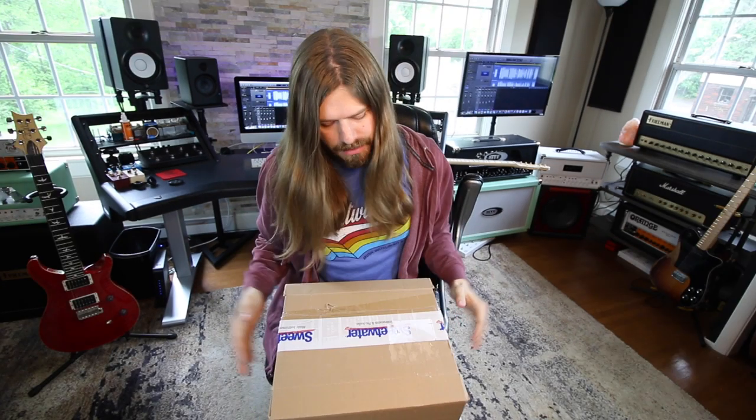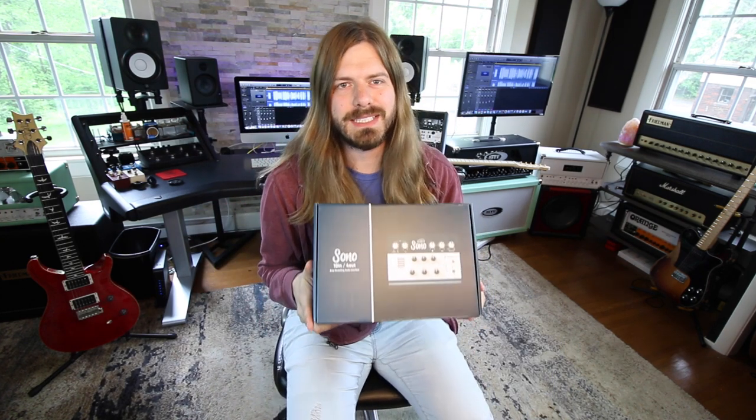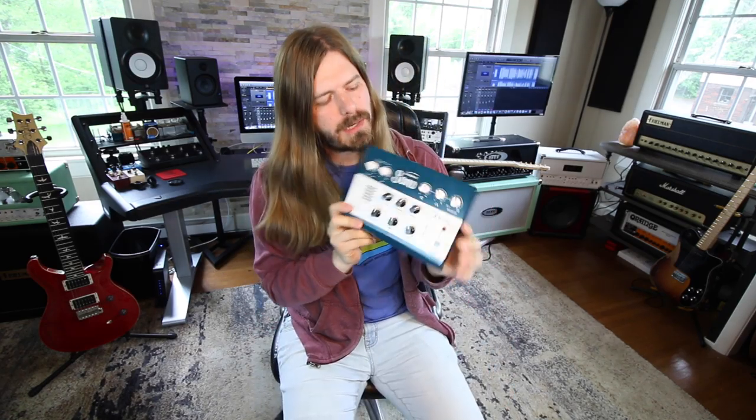I'm sure the guys at Sweetwater are just watching this like, what is this guy doing? Well, I'm here to talk about some pretty cool stuff today. I'm teaming up with Sweetwater to not only demo a bunch of stuff, but to get a bunch of stuff for you guys. You are probably wondering, what is in the box? Inside of it is, of course, another box. Of course, in that box is another box. And inside of this final box is this bad mamma jamma of a unit.